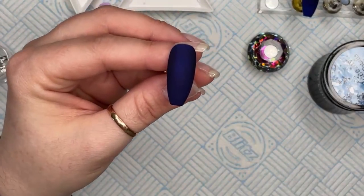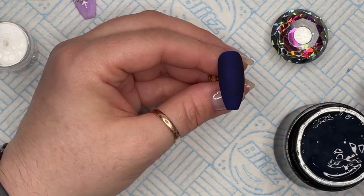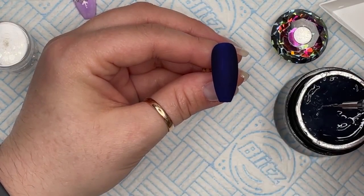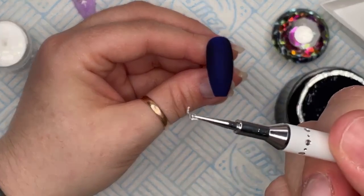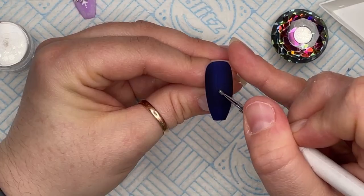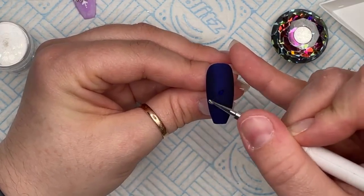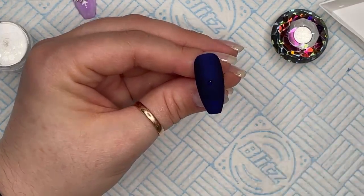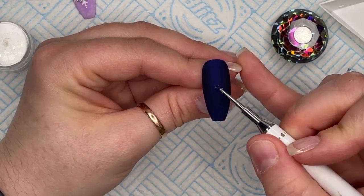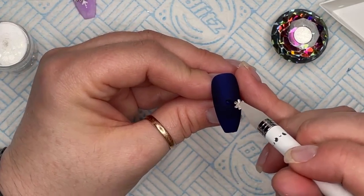If I do little crystal designs I want them to be a bit more wearable. We're going to start with our little Swarovski snowflake and put that in the center. I'm using a dotting tool to pick up some gem glue and pop it in the middle. You don't want too much — you don't want the gem glue to seep out the sides.